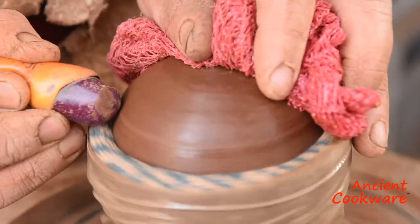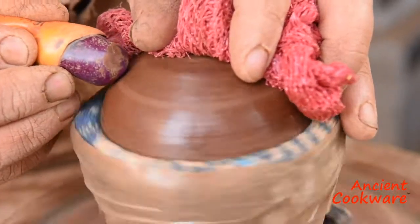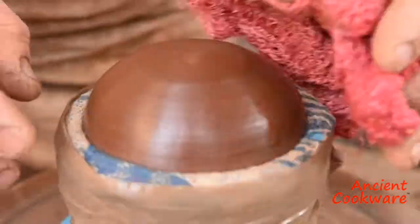Once the pieces have dried, the artisan burnishes the pieces by applying an agate stone to the outside of the spinning pieces.